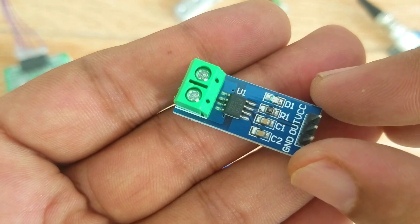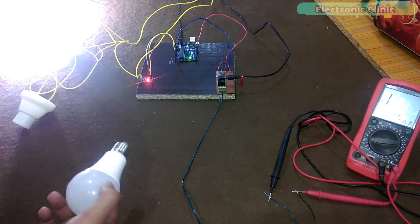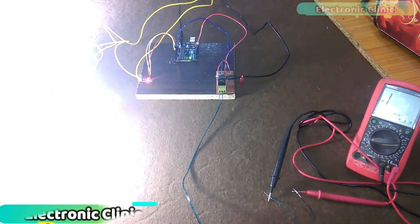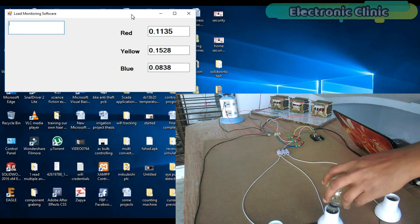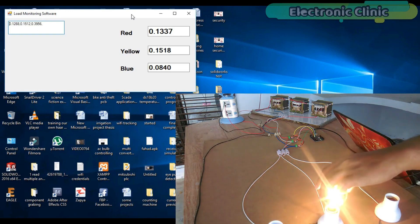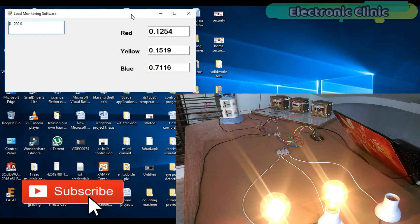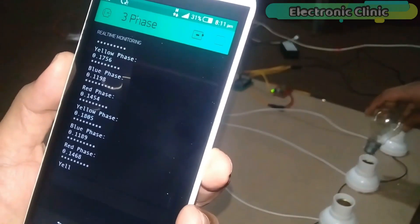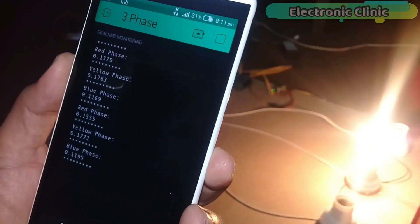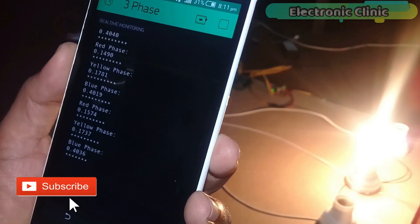This is the ACS712 current sensor used for current measurement. It is most commonly used in power-related projects where the electrical load is to be monitored. In the first video you will learn how to make an overload monitoring system using the ACS712 current sensor. In the second video I designed an application in VB.NET to monitor all three phases of a three-phase transformer prototype model, covering wiring, soldering, sensor connections, and interfacing in detail. In the third video I used the Blynk application for monitoring all three phases in real time from anywhere around the world using a cell phone, Arduino, ACS712 current sensor, and NodeMCU ESP8266 Wi-Fi module.